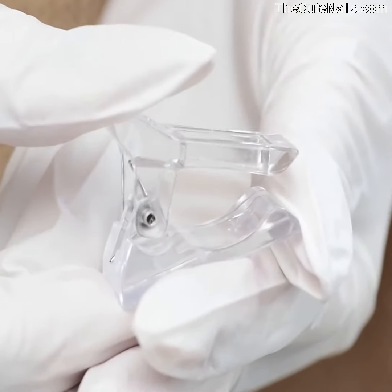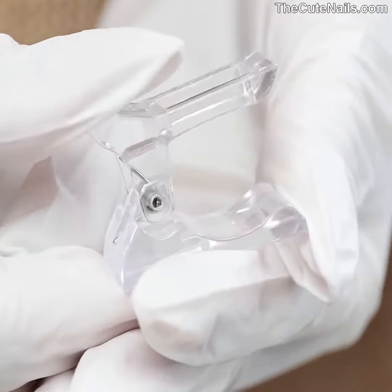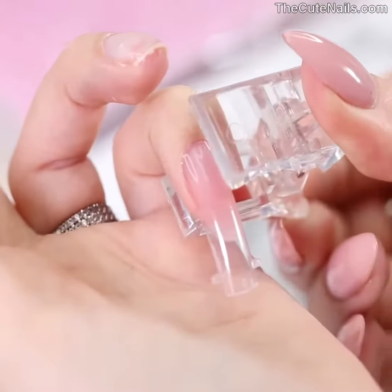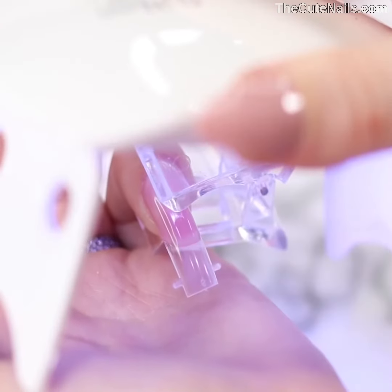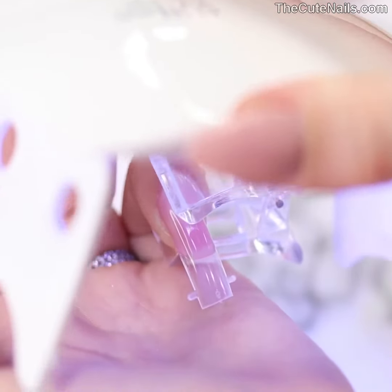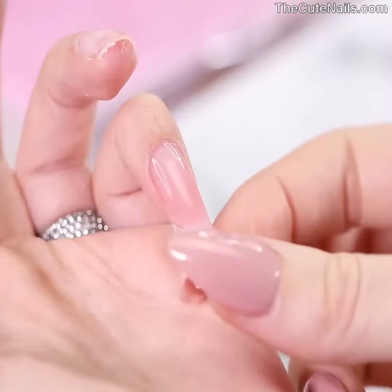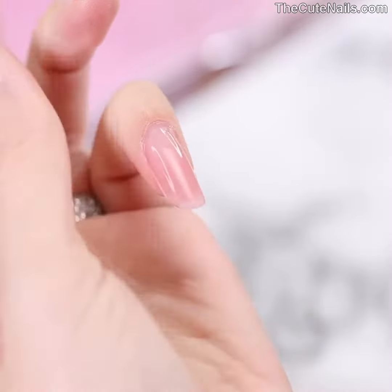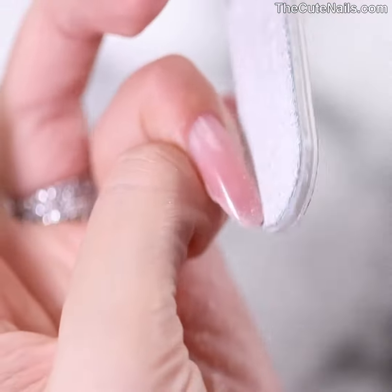The next step isn't necessary but we like to use a special clamp. This helps to hold the dual form in place while it's being cured. It also prevents bubbles from forming and the poly gel from lifting. Cure the poly gel for two minutes in a UV LED lamp and after that pop off the dual forms — it's almost perfect already.